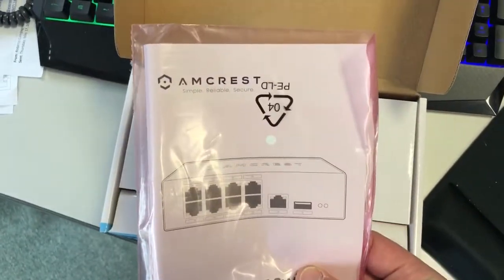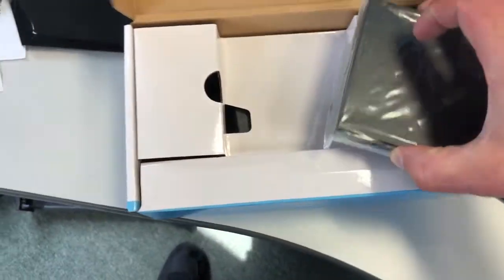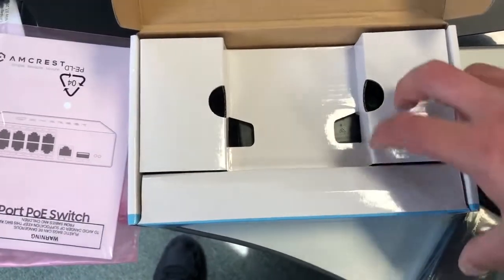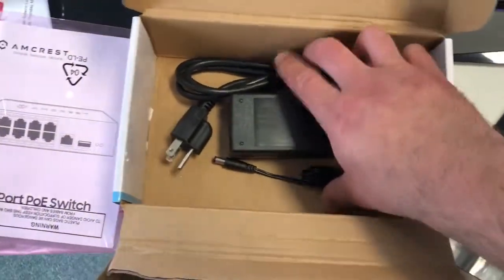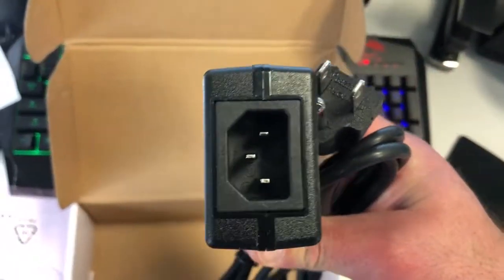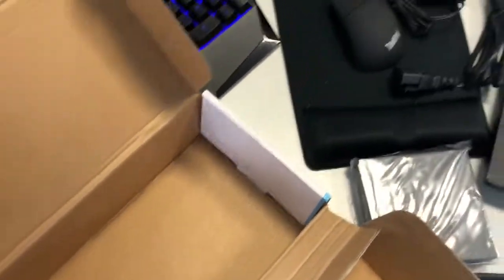It comes with the instructions right here, which is Amcrest, and here is the port itself. Let's see what else is in the box. We have the instructions and the PoE switch — there are four and eight port PoE switches available and they vary in price. It's also got a power brick with two different parts. You plug it into the power brick — switching adapter, made in China. So let's look at the product itself.